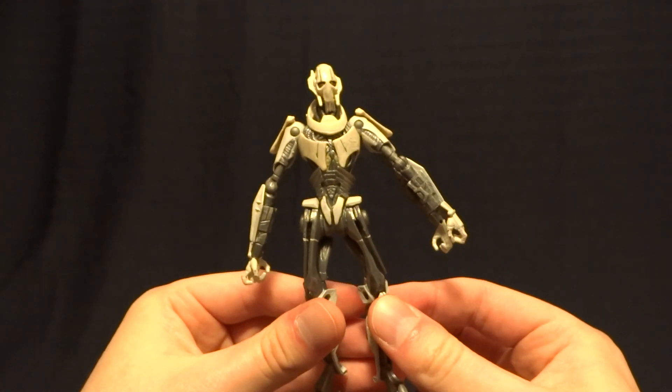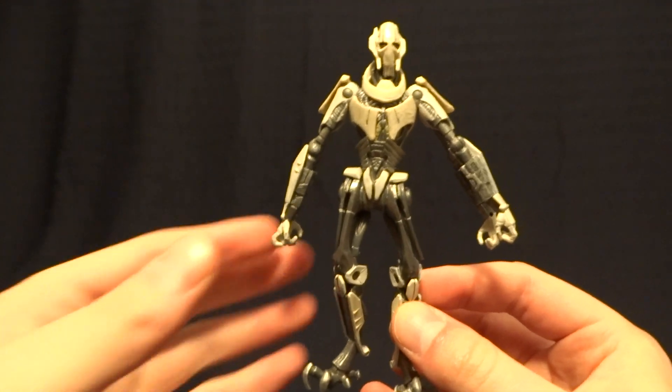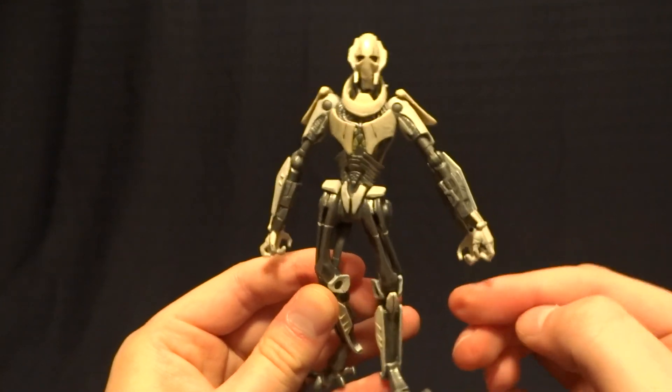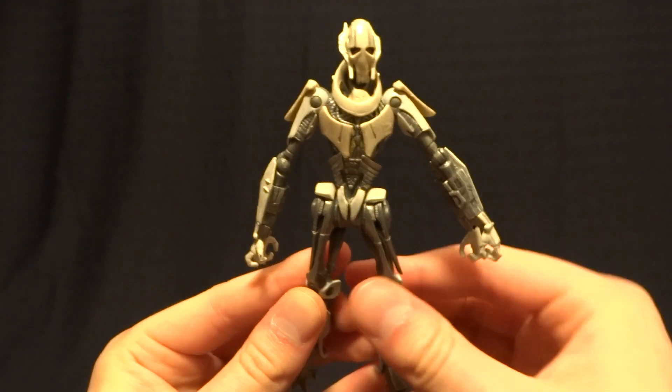Hey guys, what's up? It's Rygar the Destroyer, and today we're going to be taking a look at General Grievous from the Vintage Collection. This figure is absolutely fantastic, but before we take a closer look at him, let's go ahead and take a look at his packaging.